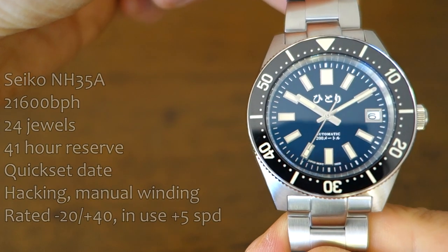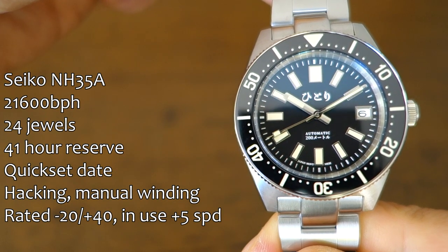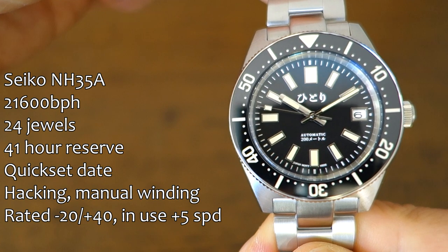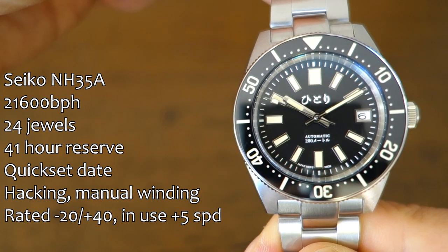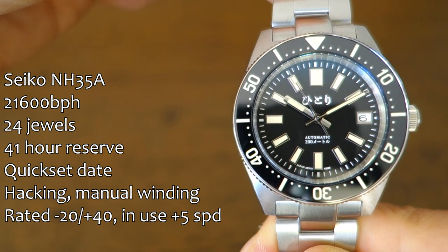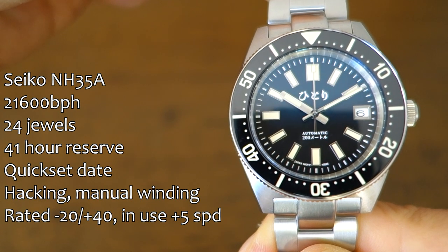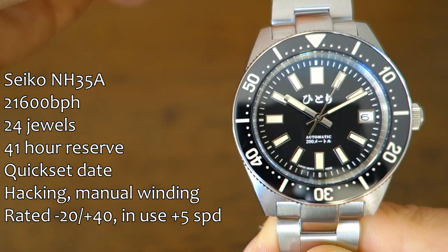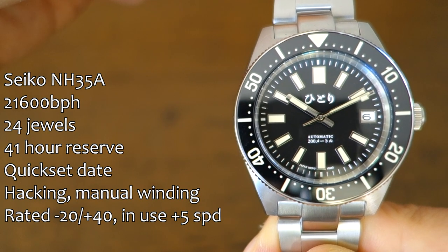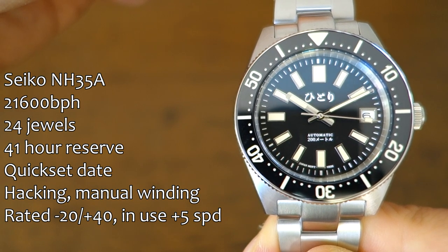First up, the movement. This is none other than the NH35A — details on screen, not going to go through it all. The quick-set date is implemented at the three o'clock position, a typical white disc with black writing, which I think is fine because it offsets the marker on the opposite side. In terms of accuracy, this is running about plus five seconds per day over the last week, which is very good — I can absolutely live with plus five a day and don't feel compelled to regulate it further.